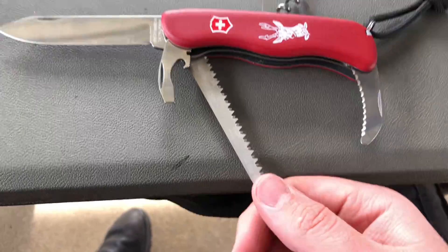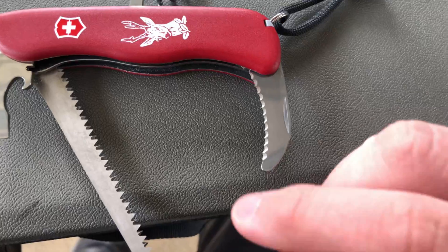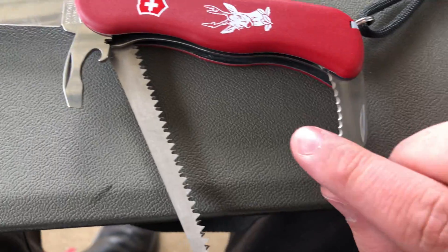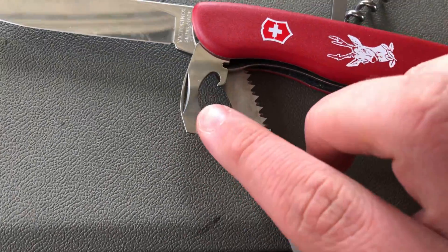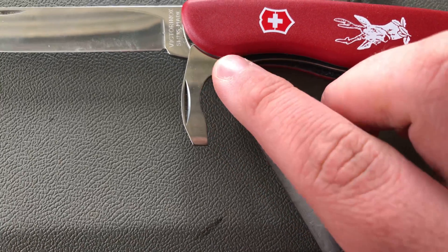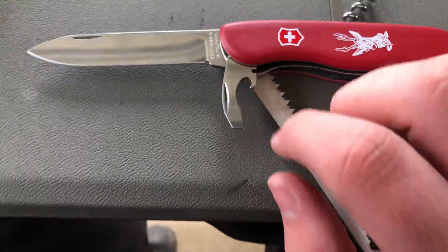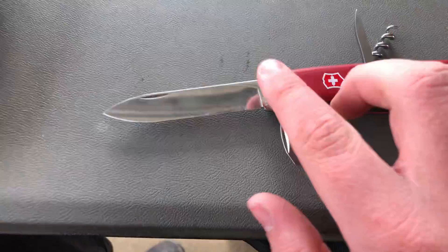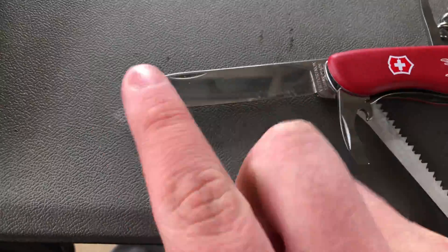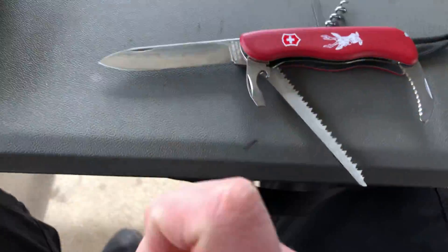You get a very high quality saw. You get a little hook-shaped knife blade. You get a combination can opener, bottle opener, wire stripper, flathead combo. And then you get a very nice large knife blade, which comes very sharp out of the factory.